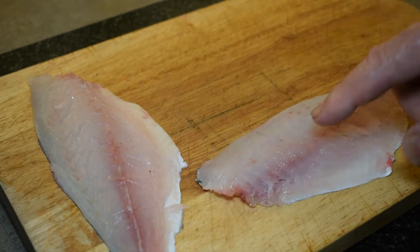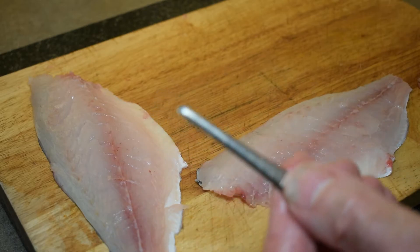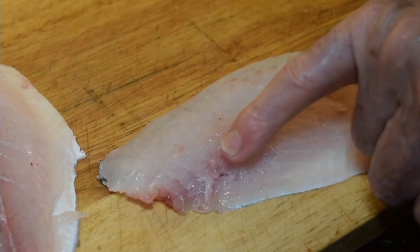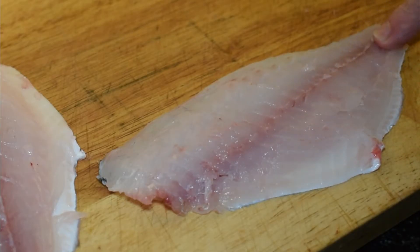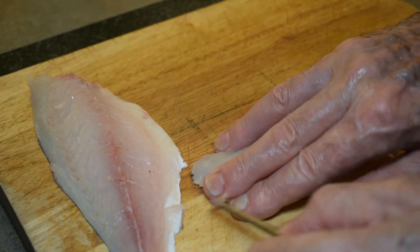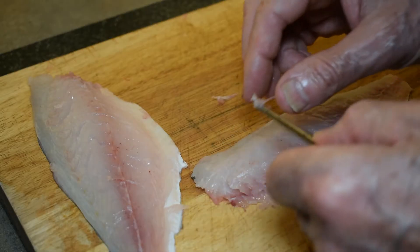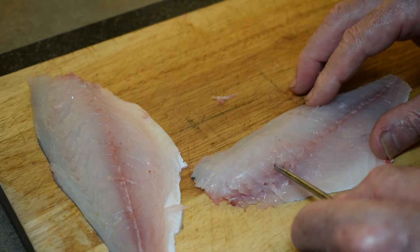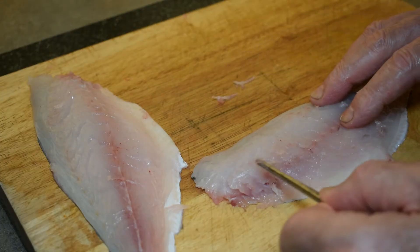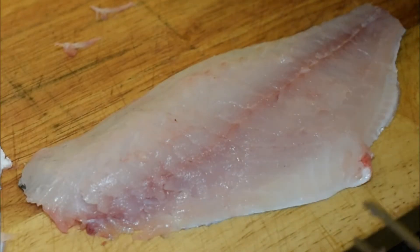Our two fillets of sea bream — there are a few more bones left in. If you want to remove all the bones, you need a pair of tweezers like this. First, run your finger along this line and you can feel where the bones are; they only run up to about here and then they stop. Take your tweezers, being careful not to pull the fish fillet into pieces — pull from right to left and the bones should come out. There's still one there, and there — and that's it, so now this fillet has no bones in whatsoever.